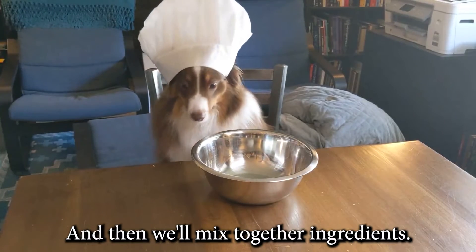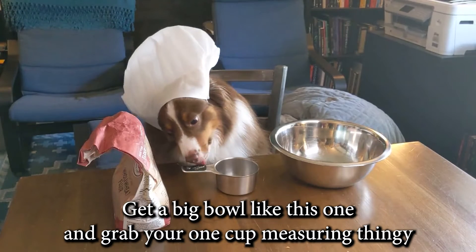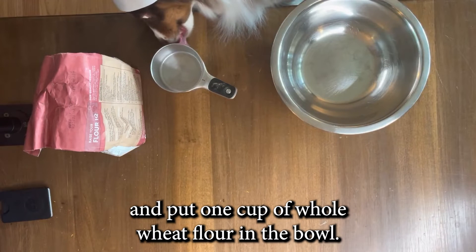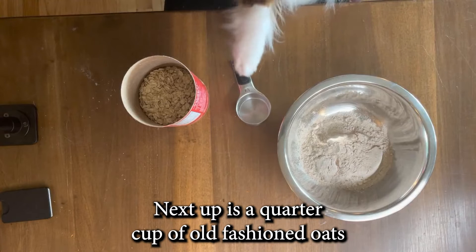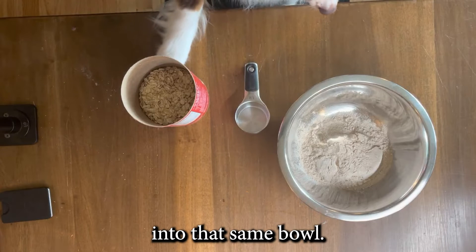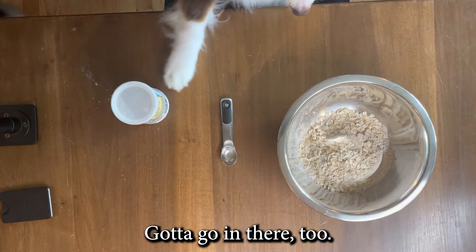And then we'll mix together the ingredients. Get a big bowl and grab your one-cup measuring cup and put one cup of whole wheat flour in the bowl. Next up is a quarter cup of old-fashioned oats into that same bowl. Two teaspoons of baking powder gotta go in there too.